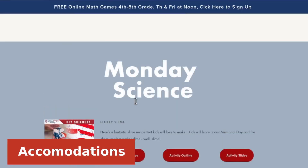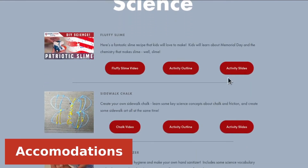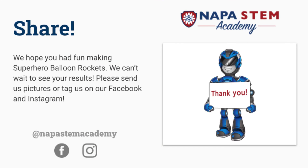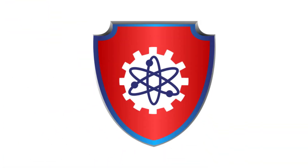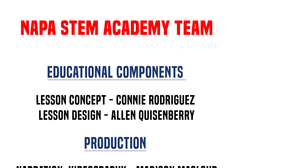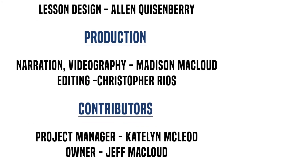We hope you had fun launching superheroes into the sky with physics. For accommodations and an extra extension activity, feel free to check out our lesson plan for today's video. We'll see you next week with another science video. Take care.